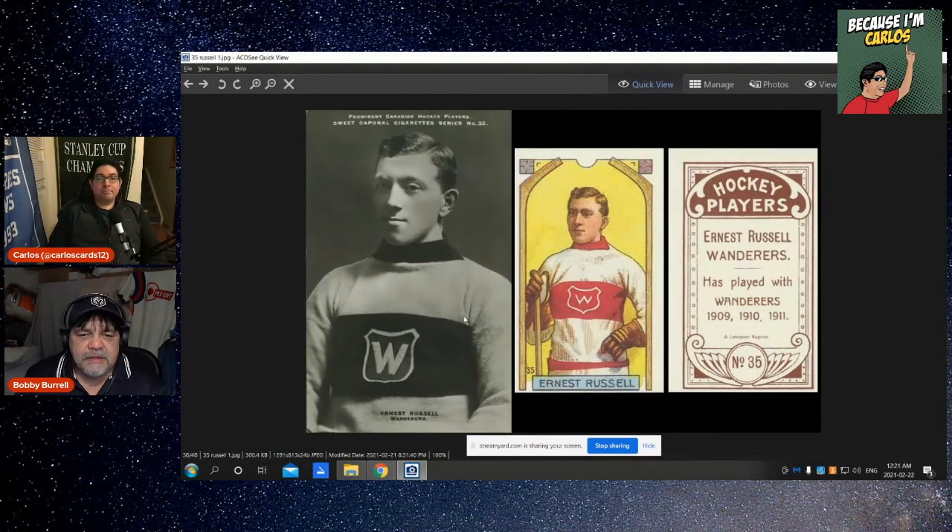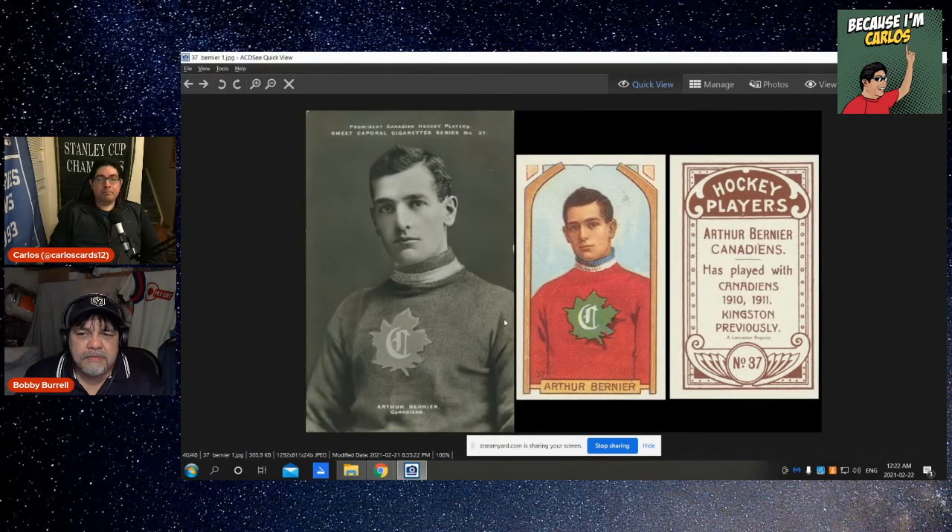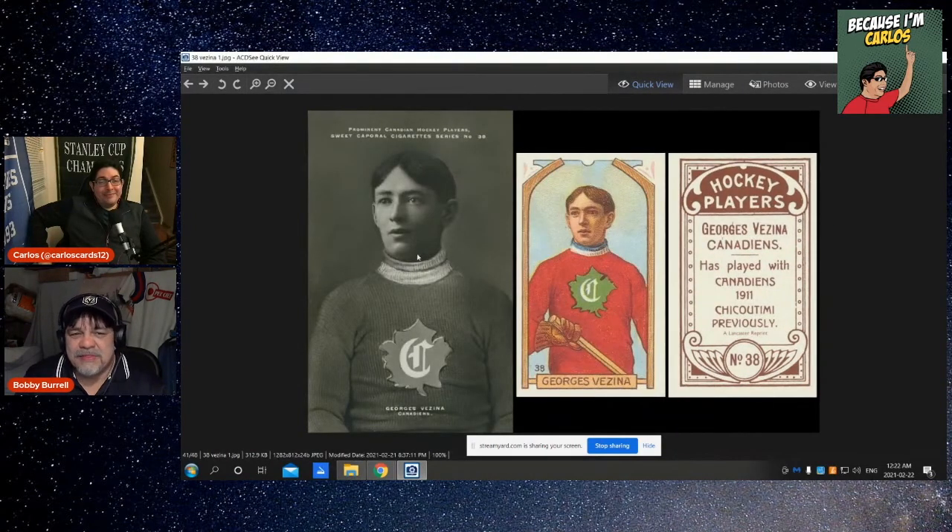Fred Glass, Ernest Russell — played for the Montreal Wanderers, who won a lot of Stanley Cups. James Gardner, Arthur Bernian — that one's superimposed; you can see it isn't it? He must have been traded late or something, because you can see how it's imposed on there. Same thing with George Vezina — one of the biggest cards of all time. Yeah, George Vezina is the key card in this set — certainly the biggie.